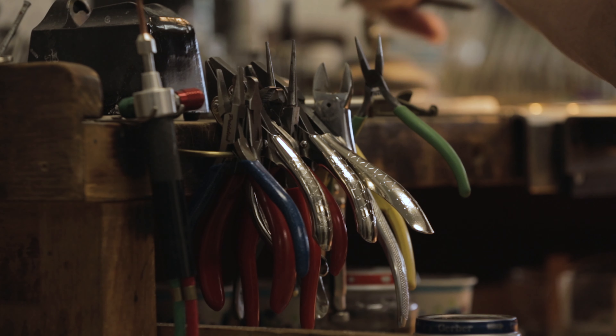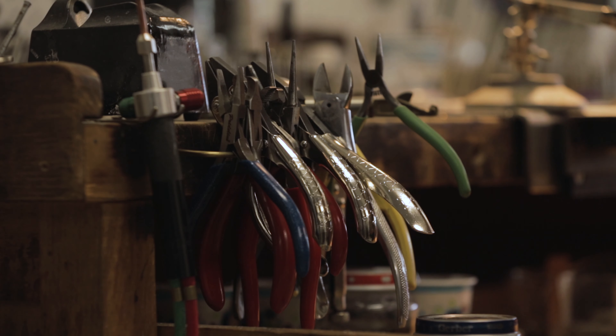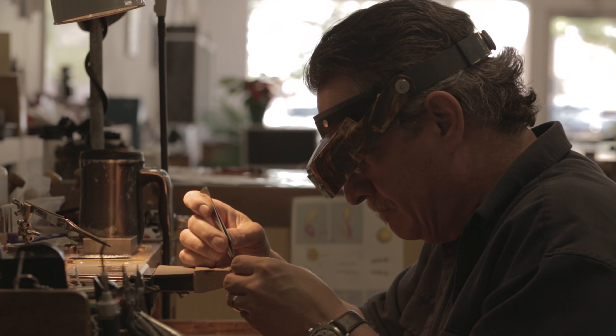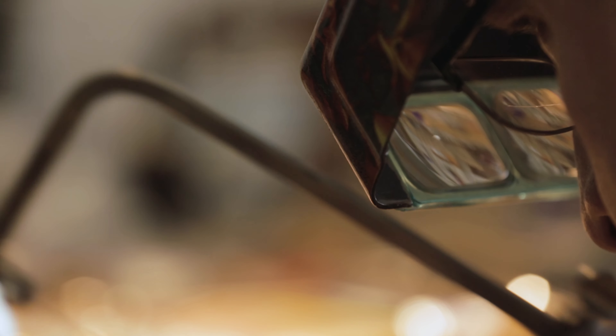I want to commend you. You've been making jewelry for some time now. You've overcome many fears, possibly soldered some jewelry, set some stones, maybe even repaired friends' or customers' broken jewelry. Nicely done.